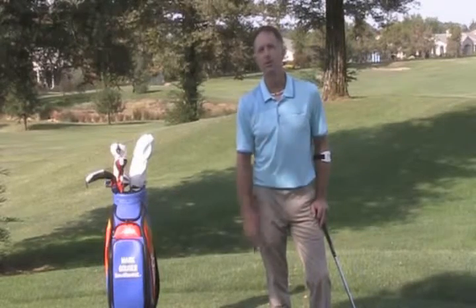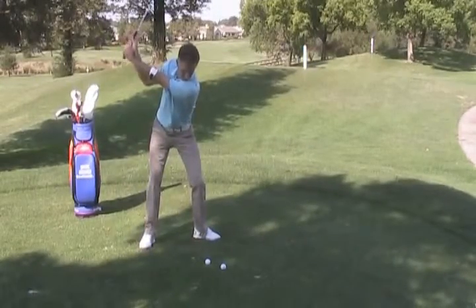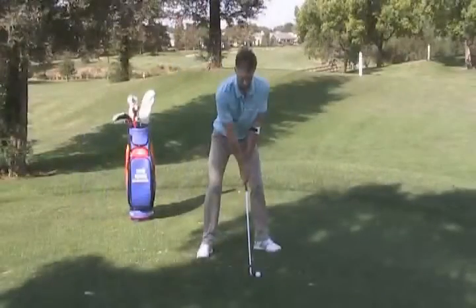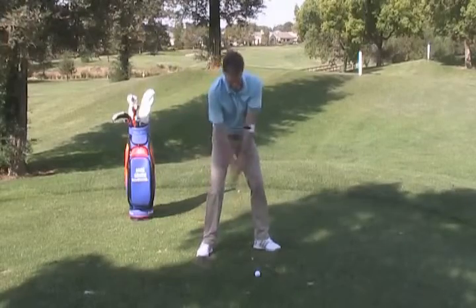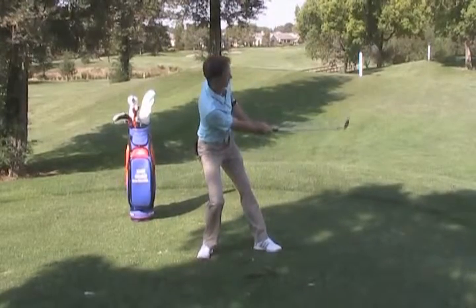There are two ways to create power in the golf swing: one is with momentum and the other is with leverage. When swinging the golf club, we want to experience momentum — the tendency of a moving object to continue moving, in this case the golf club moving forward. Leverage is defined as the exertion of force by means of a lever — in this case, the golf club being the lever — with our body moving one way and the ball moving the opposite direction.